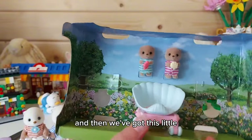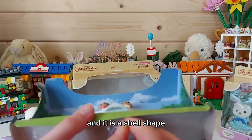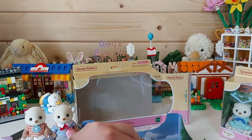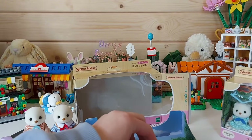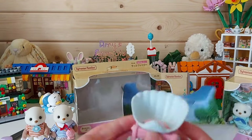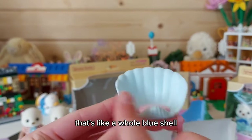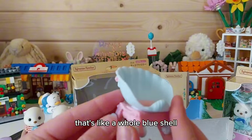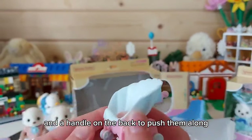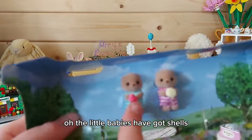And then we've got this little buggy for the babies and it is a shell shape. It's got a pink shell in the bottom, it's like a whole blue shell, and a handle on the back to push them along. The little babies have got shells!